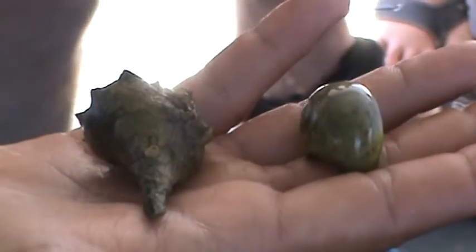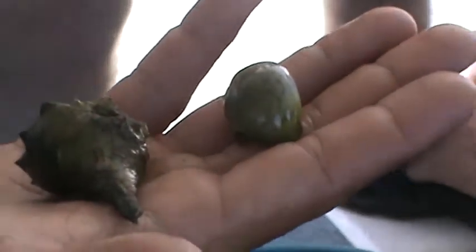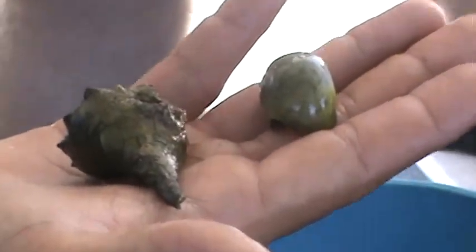Will they always look for an empty shell to move into, or will they try and kick out somebody that's already in there? Most of the time they look for an empty shell because they're moving into a bigger shell, and if it's occupied by another hermit crab, more than likely that hermit crab is going to be bigger.